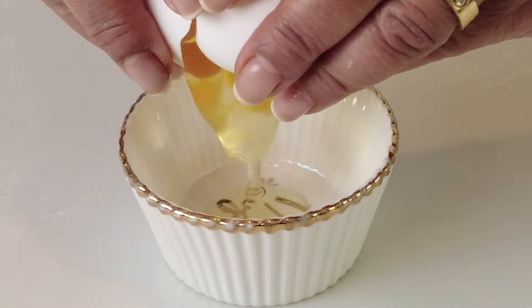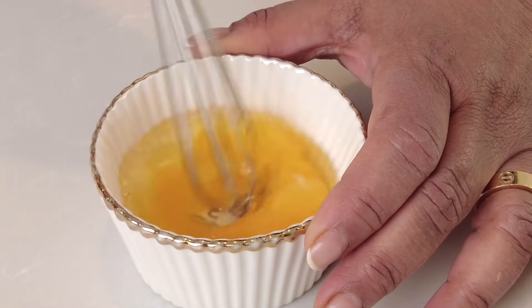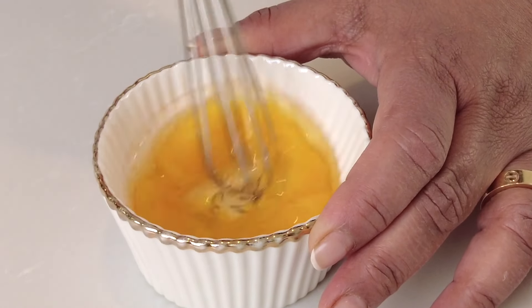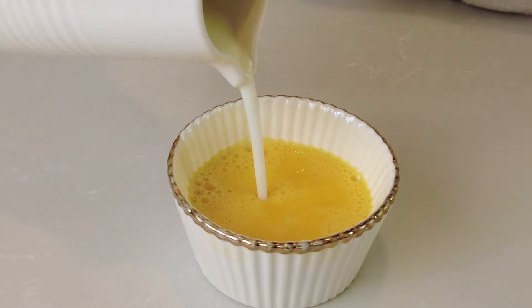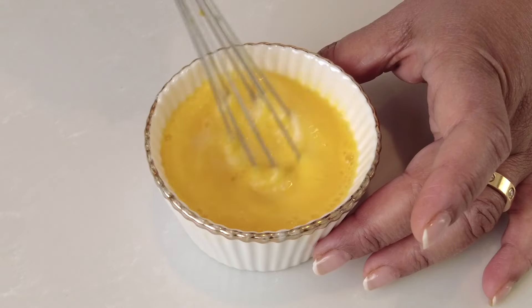While the filling is chilling, let's quickly prep our egg wash. I'm going to take one egg, beat it up till it gets broken down, and add about a tablespoon of milk and whisk it together.